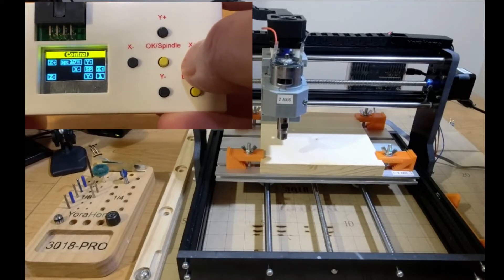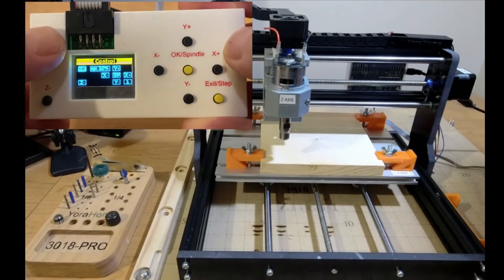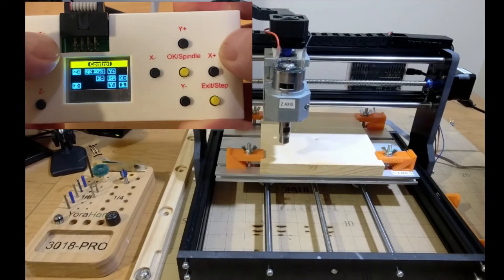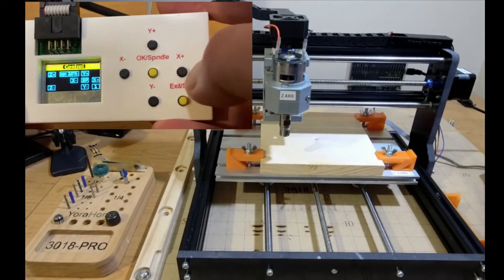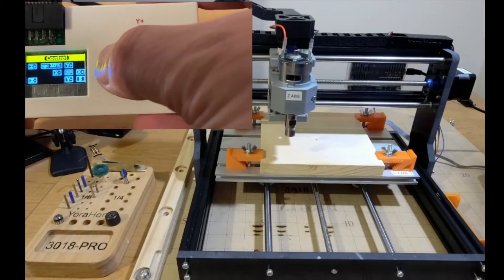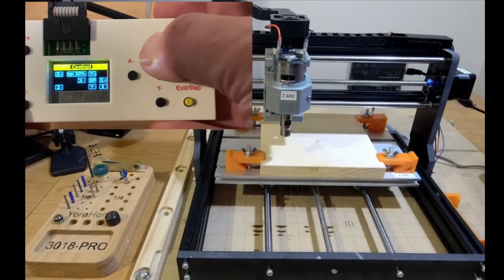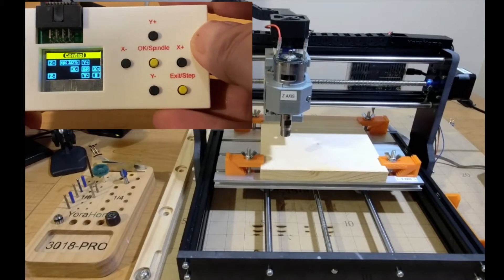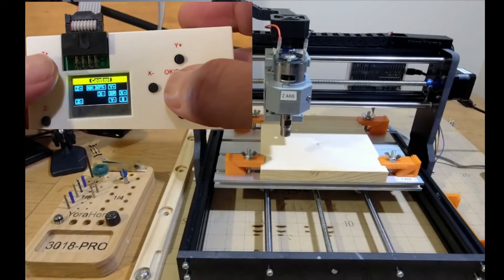If I click the Exit button it's going to lower the step down to 0.1 — 1, 5, 10. So if I say one, it moves a little bit. I like doing that when I do the up and down Z. You can do X plus, X minus, Y, Y minus. You'll also notice the SP is at 10%. To change that, you hold the OK button and push Z plus.